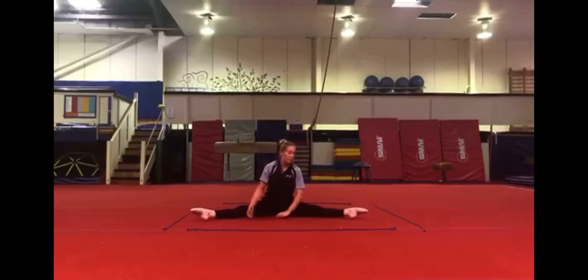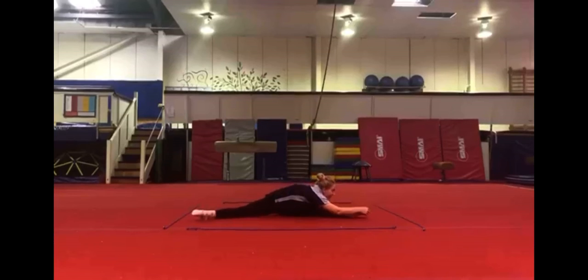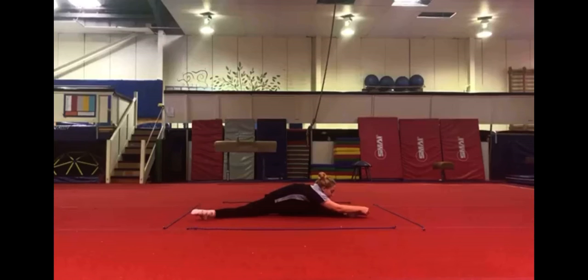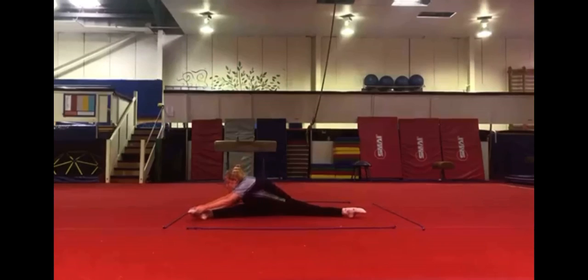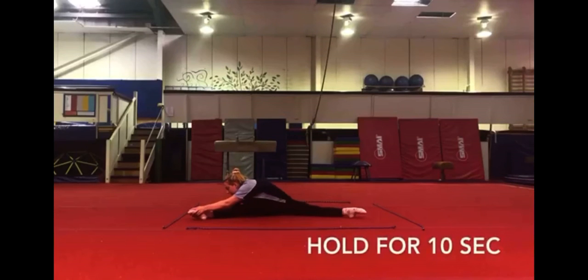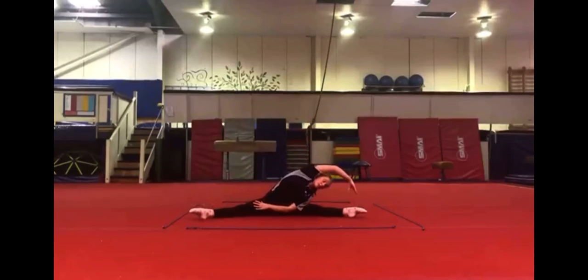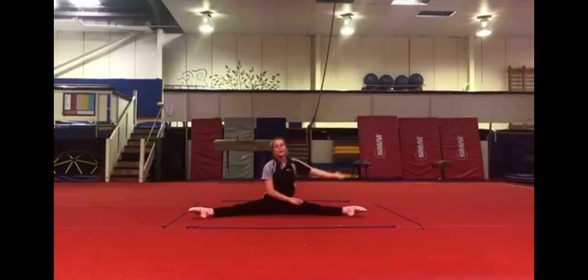Then doing our straddle, you're going to reach towards her. Pressing one arm, reaching over, swapping sides.